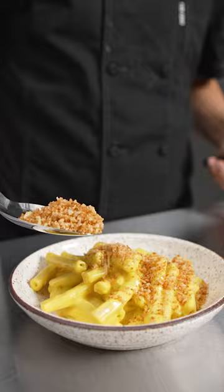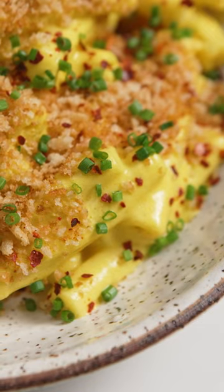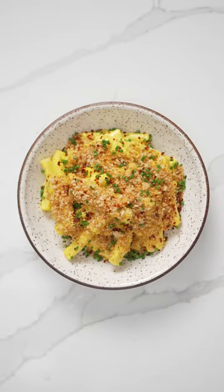Then I plate it with nicely toasted breadcrumbs, chives, and Aleppo pepper for a touch of spice. This is a great classic mac and cheese that is good for the planet.